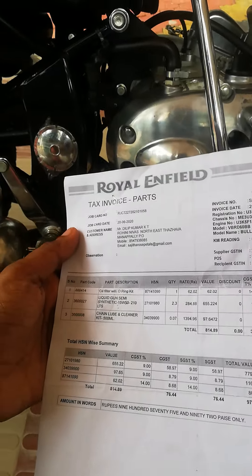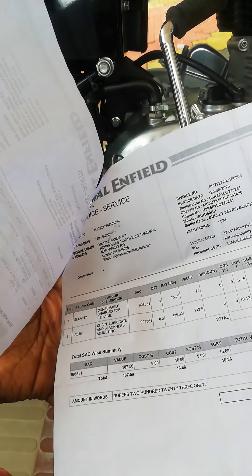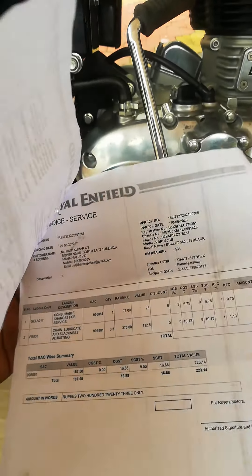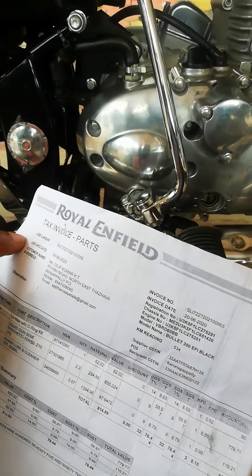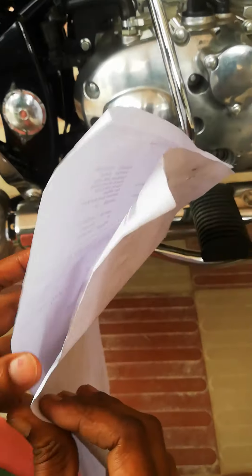The first service is free, and we have to check the full bullet. However, we also have to pay for the oil change, chain lube, etc. — it is about 1,300 rupees.